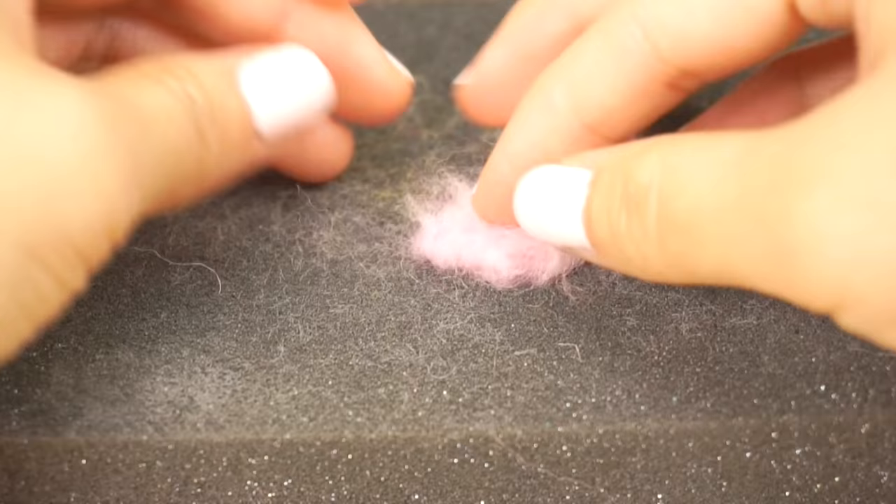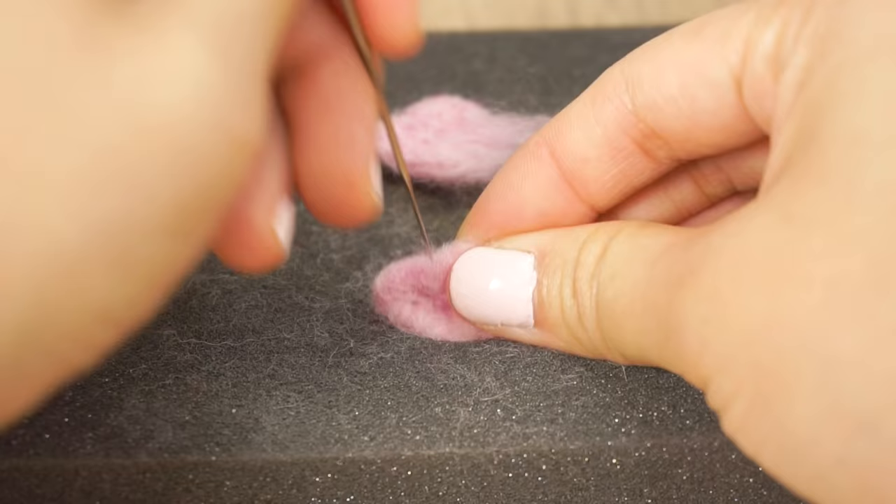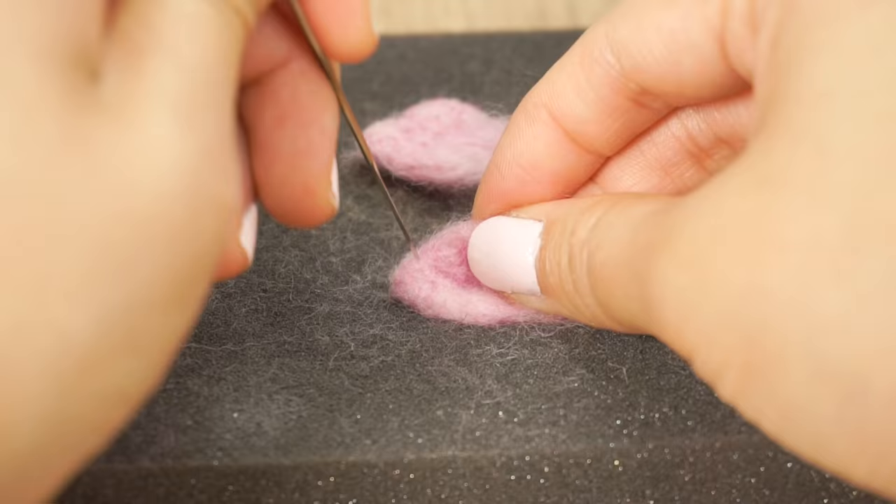Now take some wool and start poking it into a triangle shape. Making these small details can be fiddly because it's hard to see a clear outline at the beginning. I find it helps to turn the piece back and forth a lot so the wool doesn't get stuck in the mat, and focus particularly on the edges.